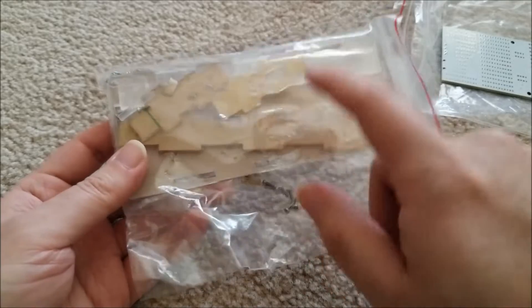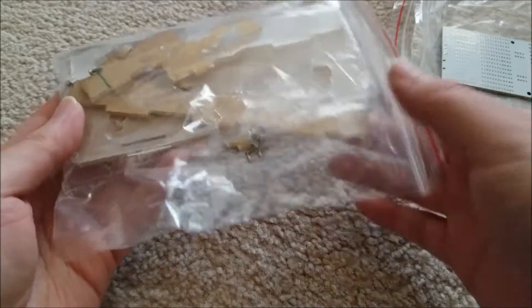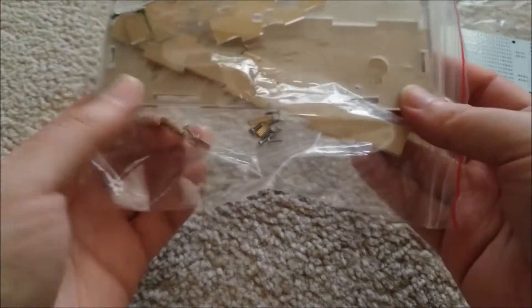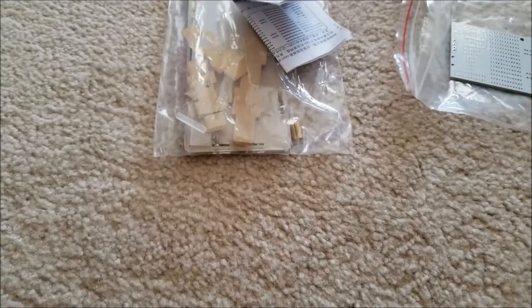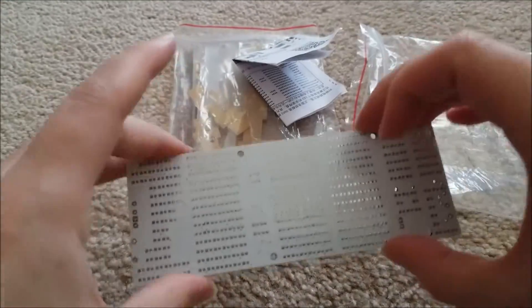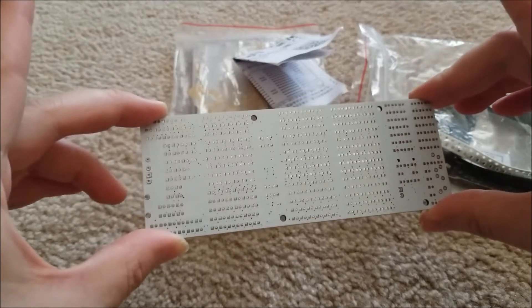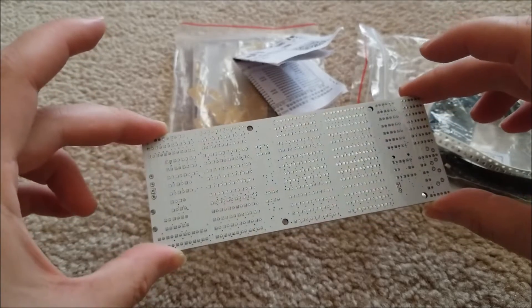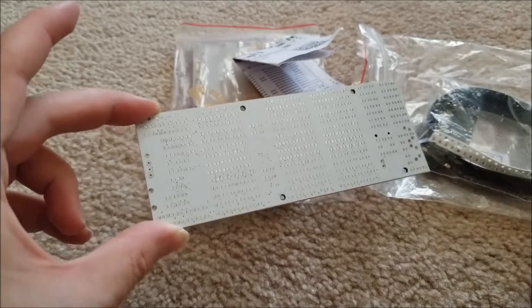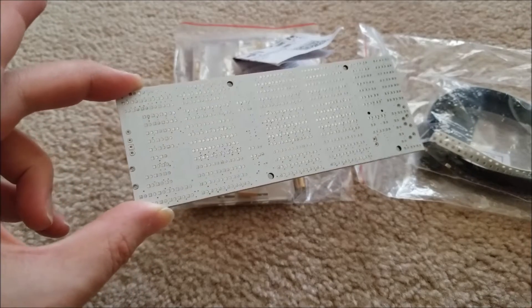The second part of the puzzle is putting together the case — it looks like it's a plastic case. Don't tell anyone, but this is actually going to be a present for my father. I don't think he watches my channel anyway, so I'm going to get this assembled and gift it to him. Thank you so much, IC Station. I'll time-lapse the assembly for you — I'm not going to make you watch me solder a million LEDs in real time. I can't wait, so let's get into it.